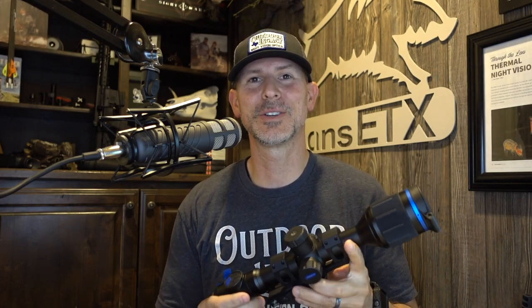So the brand new Pulsar Thermion II XQ35 Pro — we reviewed it on the Late Night Vision Show podcast. I think it was episode 236. You can jump on over to the Late Night Vision Show on their YouTube channel or theLateNightVisionShow.com. We've got 238 episodes live right now. It is all night vision and thermal optics reviews and hunting topics.